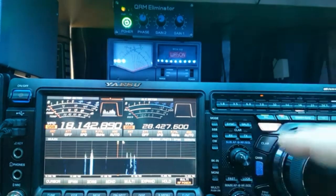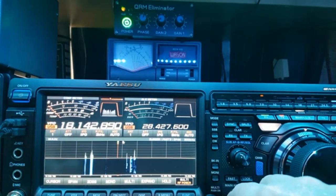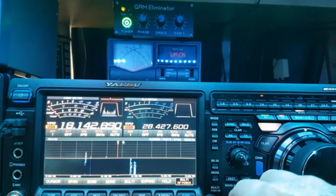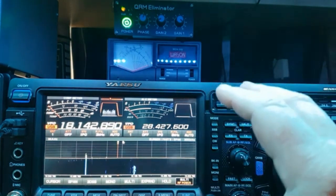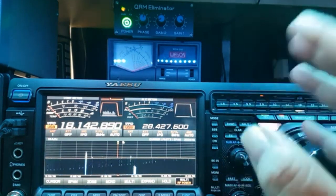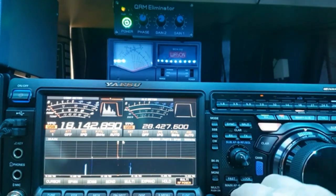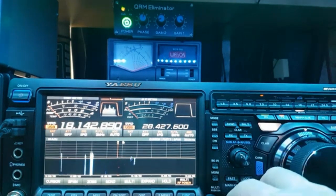You can use the attenuator, you can use the RF gain, but you don't really need it with the QRM eliminator just for getting rid of the noise. On normal working of the radio — say you're on 40 meters and there's some atmospheric noise — you can use your RF gain and your attenuator, and obviously your digital noise reduction. But yeah, it's a different kettle of fish when using the QRM eliminator.